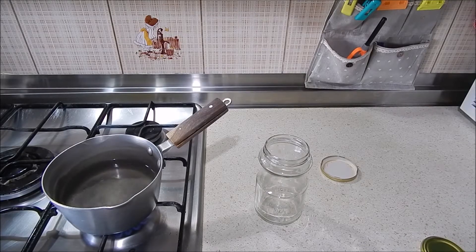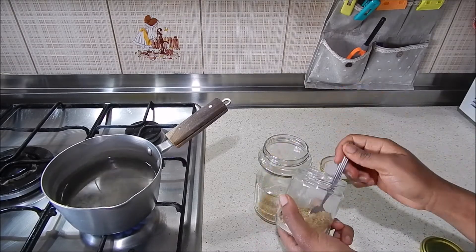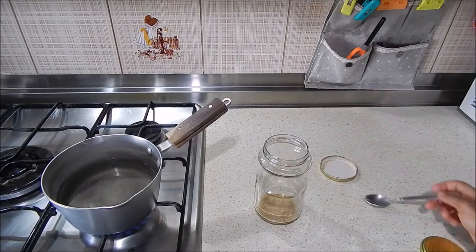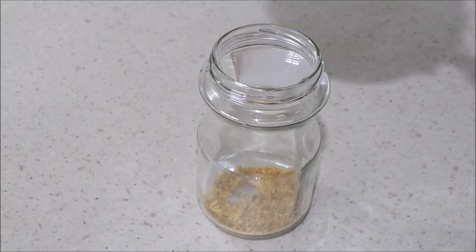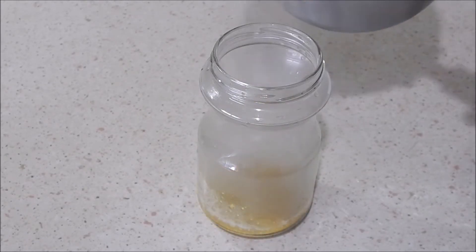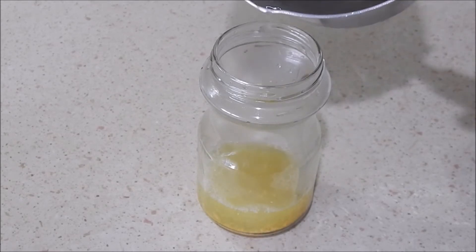While the water is boiling, I prepare my fenugreek in the glass jar. I add about three spoons — the quantity you add really depends on you. If you want something very light you add a little; if you want something very potent you add a lot. Then I go ahead and add the hot water to the fenugreek.